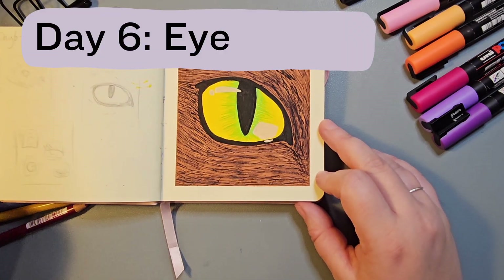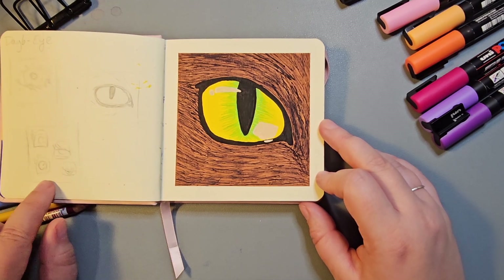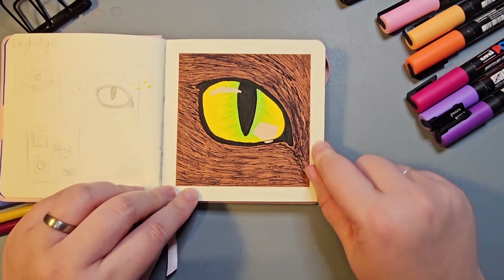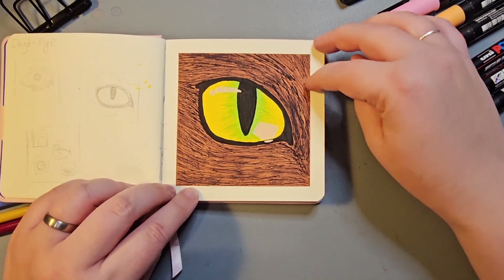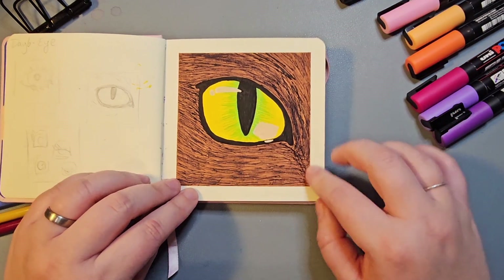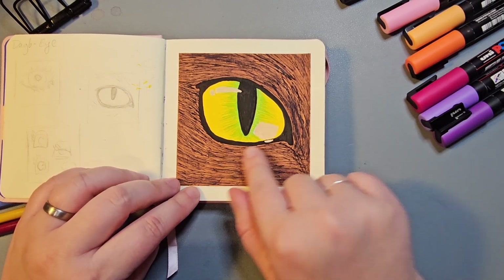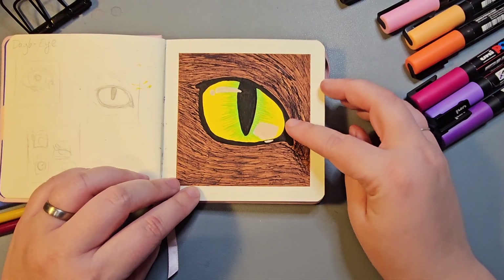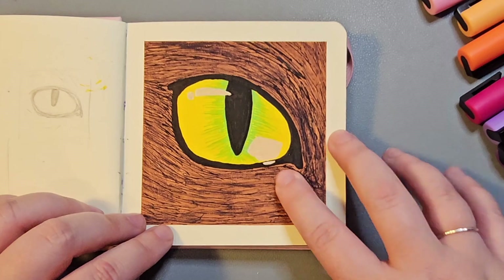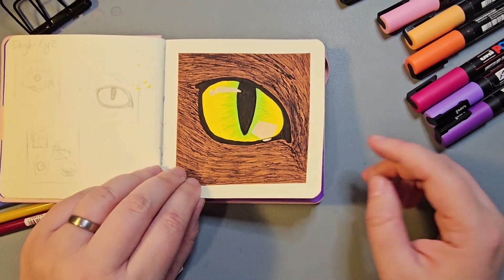Day six was Eye. I tried out a few different concepts including something more stylized and cartoony, but in the end I really enjoyed making this cat's eye. I wanted the fur to be black but it ended up quite brown because I used brown as a base. Other than that I'm really happy with the shape and the depth of the yellow going into the green and how it pops. This has spurred me on to do more eyes in the future.